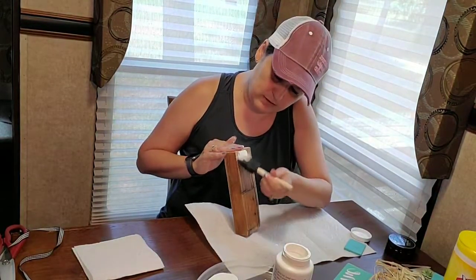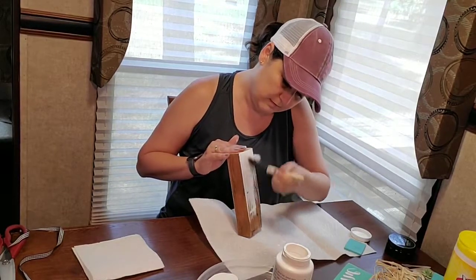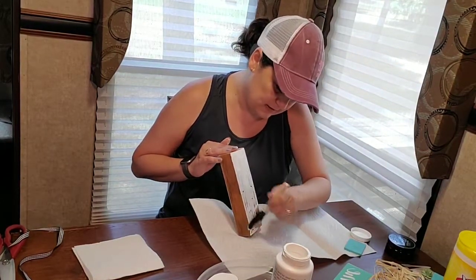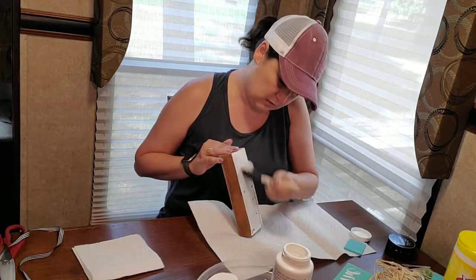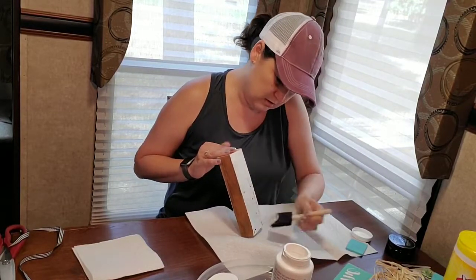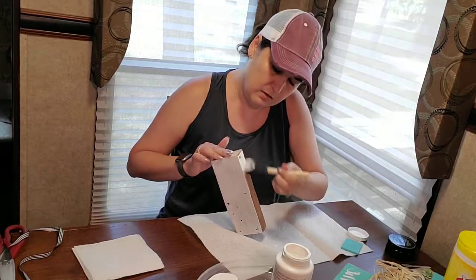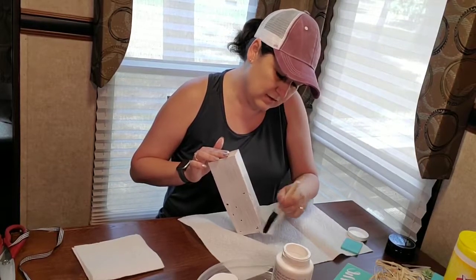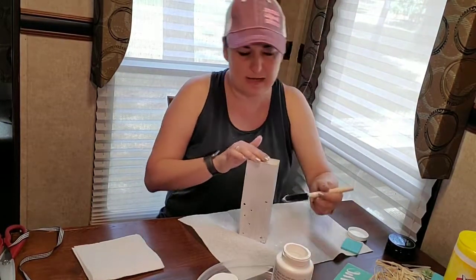Trying to do it where you can see what I'm doing. I'm calling this my home away from home craft since we're going to put the word 'home' on here and I'm doing it here at the lake, away from home. I like to go ahead and paint all sides of these kinds of things — if you sit it on a table where it can be viewed from all sides, you want to make sure all sides look nice.